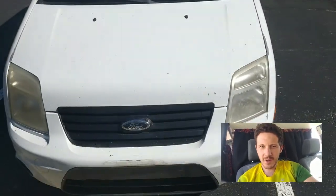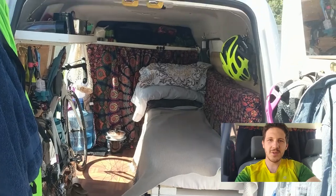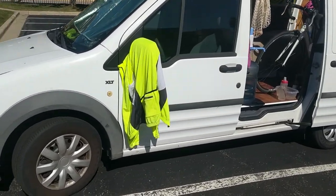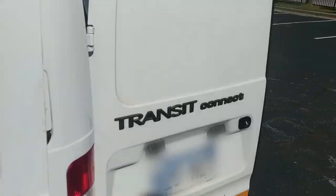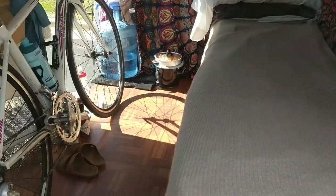What's up guys, I wanted to do a video showing the Ford Transit Connect camper van that myself and my girlfriend have been living in. It's a 2013 model and for those of you who aren't familiar with the Connect, it's actually a really small van. The cargo area in the back is only about six foot long, six foot by about four and a half wide and about the same high — so it's pretty much a crawl space and I can't even stand up in here.